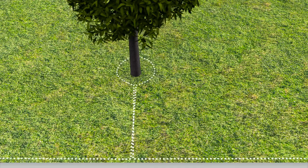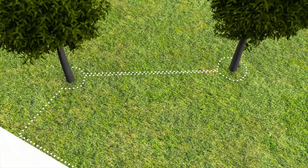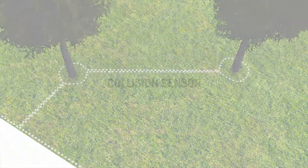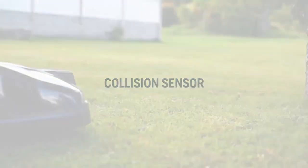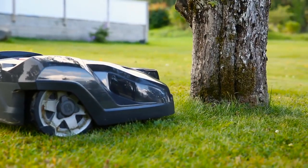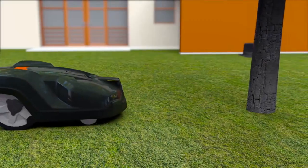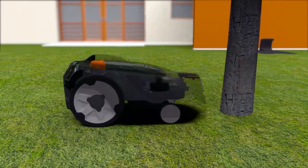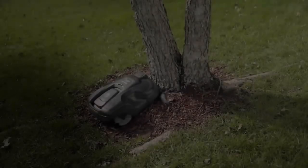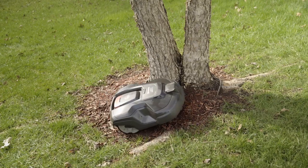If the wires are crossed, the mower stops and you will receive an error message on the display. If you have several obstacles close to each other, you can combine them in one island loop. The body cover of Husqvarna automower is a collision sensor — when it hits something, it will stop and change direction. As it is designed to regularly handle gentle bumps, obstacles like trees and walls don't always need to be fenced by the boundary wire. However, it is important that the tree does not have visible roots, as the mower will drive over them and the cutting blades will get damaged.